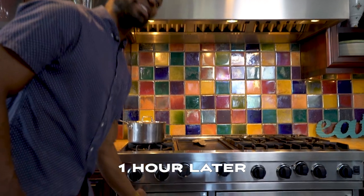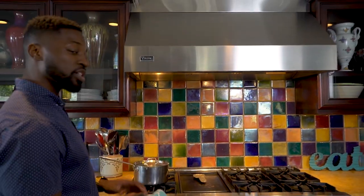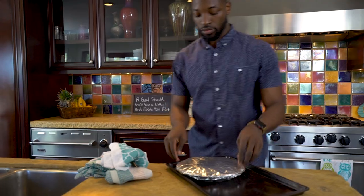A few moments later. Alright! It's been an hour so we're gonna take it out the oven. Alright. Genius, Preacher! It just came out the oven! Grab it with your bare hands! So here you go. That's the end of it.